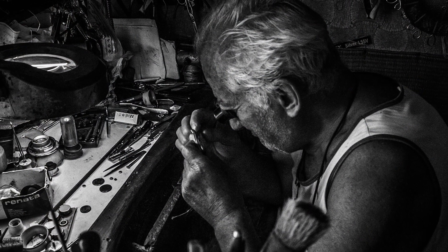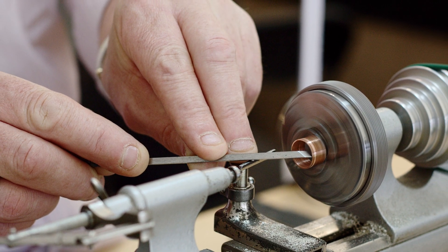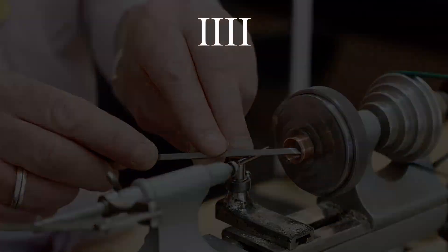Theory number three holds that using IIII is easier for watchmakers. This is because if 4 is written as IIII, the watchmaker needs fewer molds to make the metal numbers. With IIII, you only need one mold for the numbers 1, 2, 3 and 4, which would be filled as needed. Then there would be a second mold for numbers 5, 6, 7 and 8, and a third mold for 9, 10 and 12, since 9 is the same as 11 but inverted. This does not work with IV and VI because of the direction of the V.